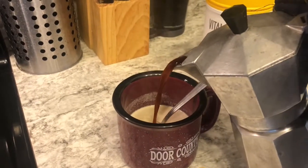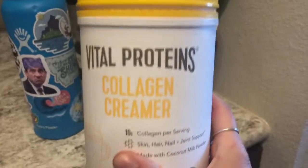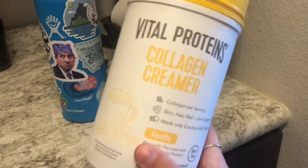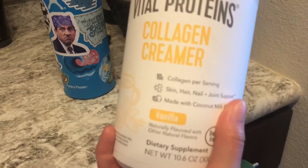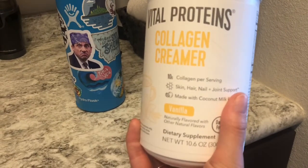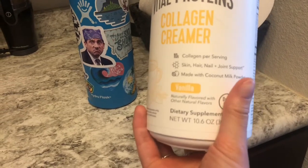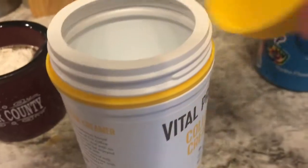Let me just pour that right in there. So this is not sponsored but this stuff is amazing — I love it so much. This is collagen creamer — collagen powder. It says it's 10 grams of collagen per serving, for hair, skin, and nail plus joint support. It's made with coconut milk powder so it's dairy free. It comes with a little serving spoon and I didn't even have to order it online — I found this at CVS, and I think they also have it at Target.